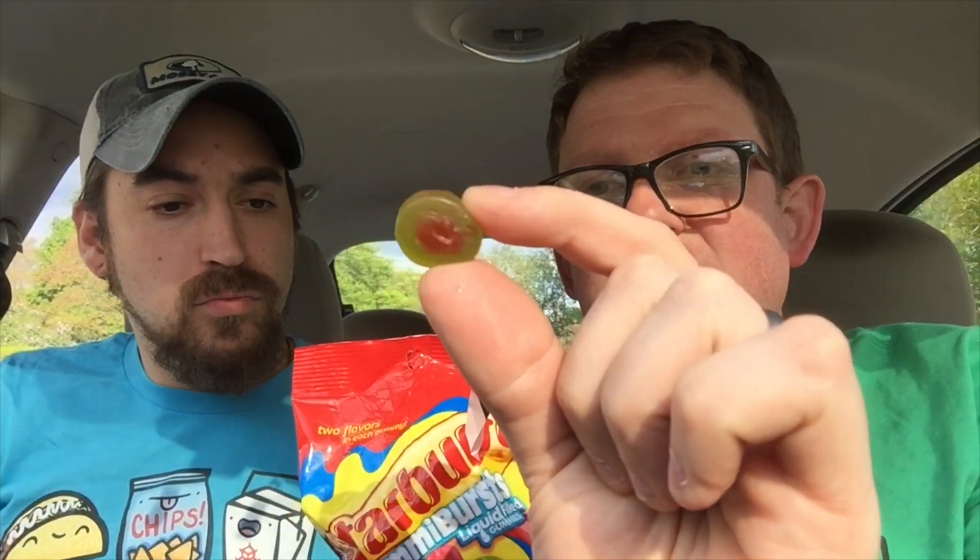It smells good. It looks cool. You can see the juices in it. I wonder if I just... All right, you go ahead and take one. You got a red one? What's in the red? I don't know. They don't really tell you — you got to figure it out. They have strawberry watermelon, cherry fruit punch, green apple strawberry, and lemon cherry.